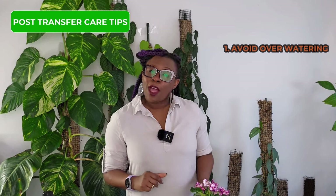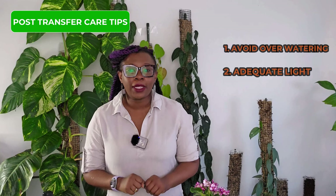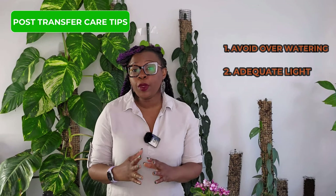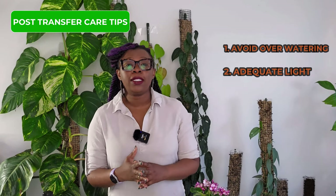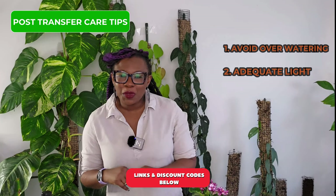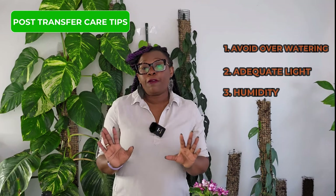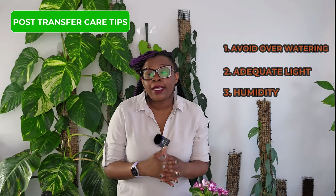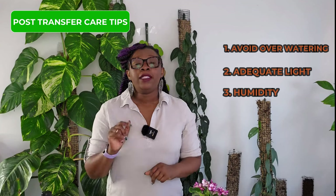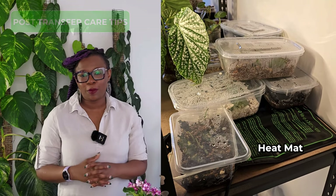Tip number two: provide adequate light. African violets thrive in bright indirect light — place your plant near a bright window, or provide artificial light using grow lights. Tip number three: monitor humidity levels. African violets prefer a slightly humid environment. You can group your plants together, but for maximum humidity I definitely recommend using a humidifier.